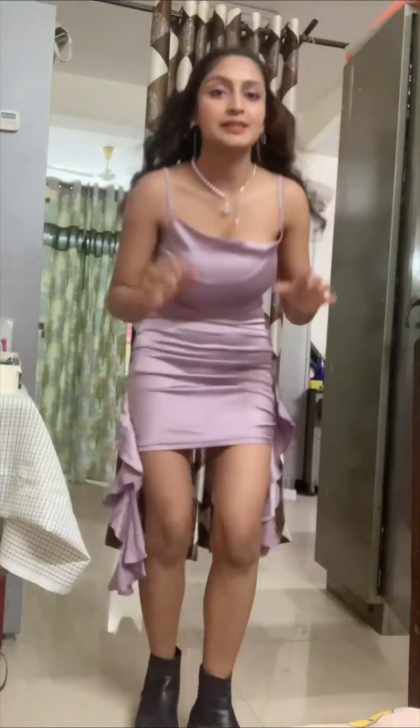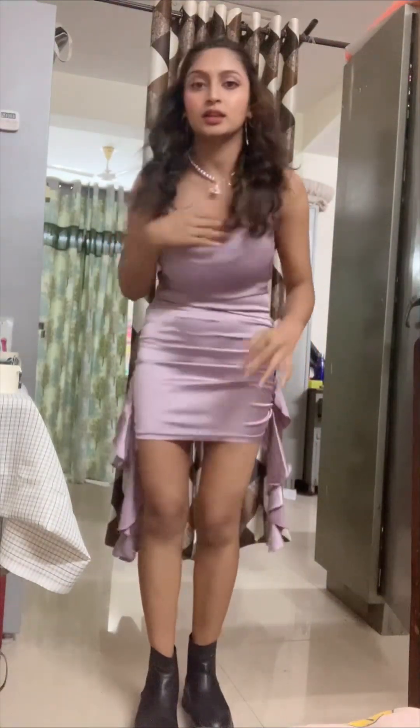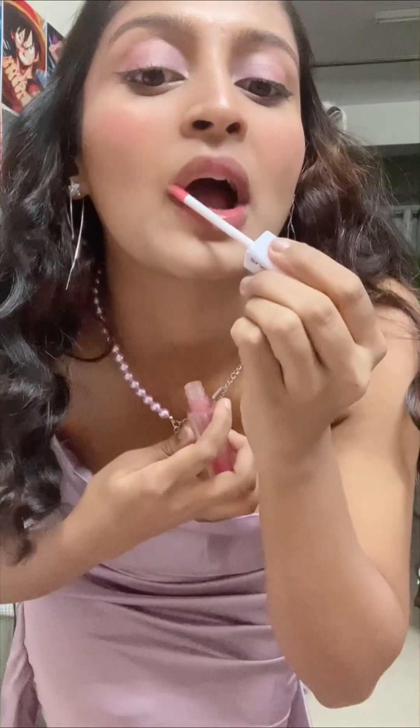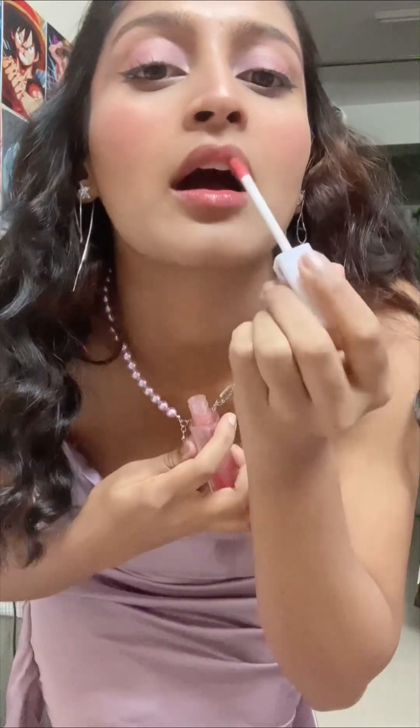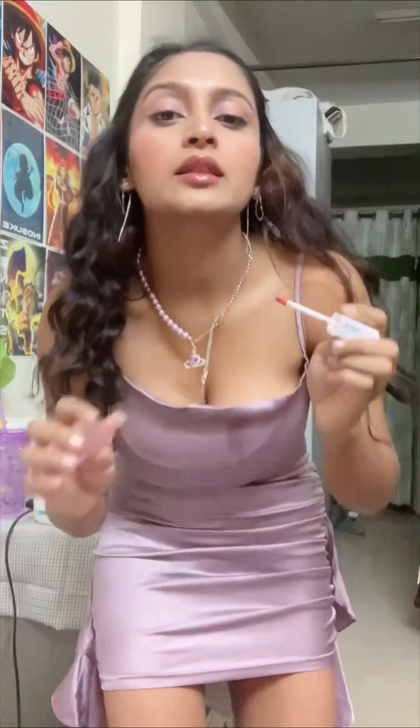Now I am going to open my boots and put my boots on. Subscribe to my channel for more such videos. I will be ready and then I will show you the full look. This is my complete look. I am going to wear pants and boots. Now I am done with my makeup and everything.